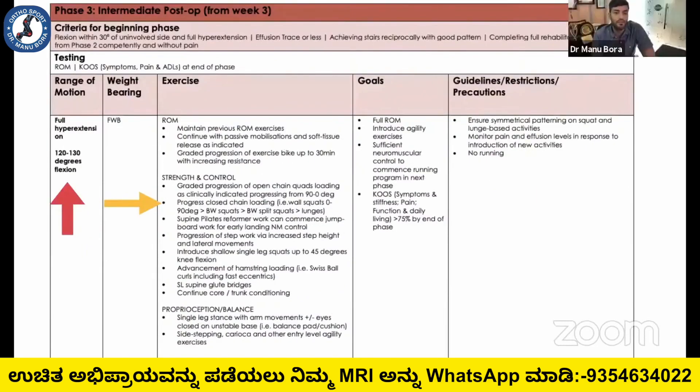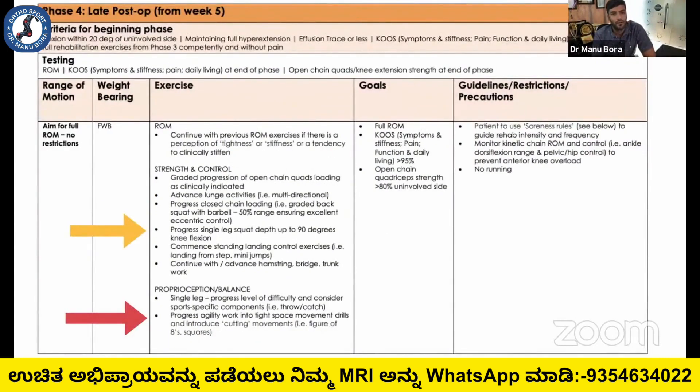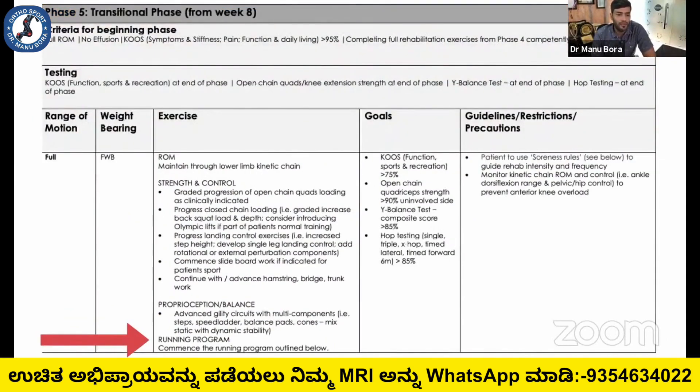We aim for complete knee bending up to 120 degrees. The running program will start earlier as compared to normal ACL reconstruction without internal brace.